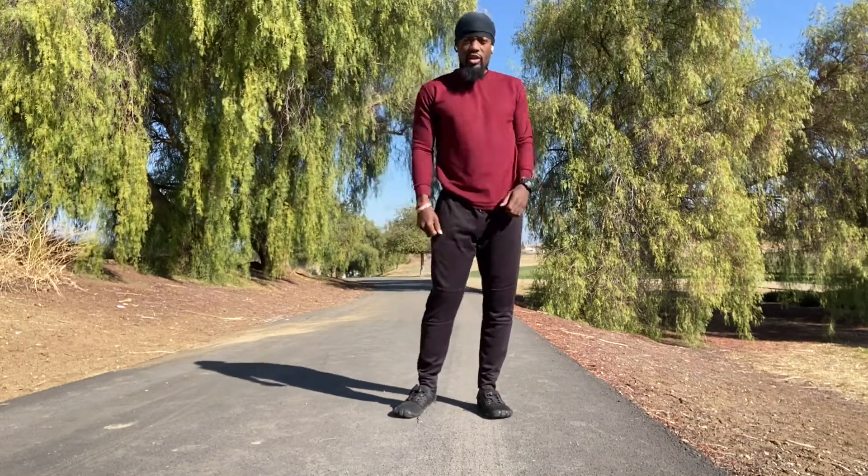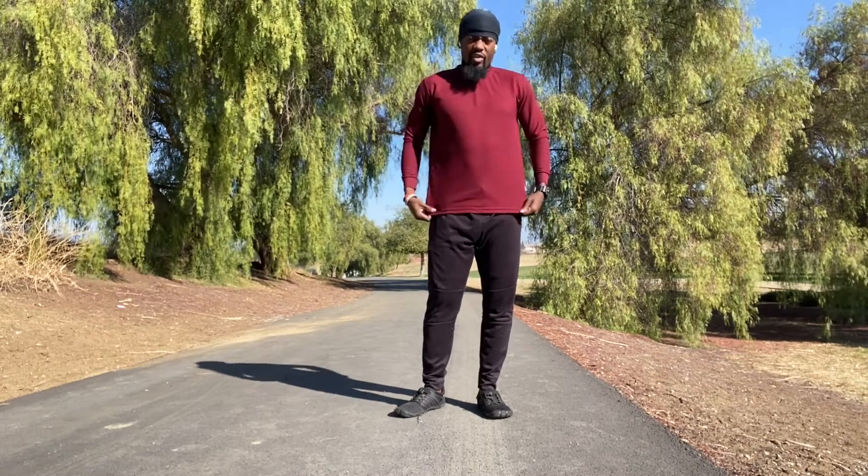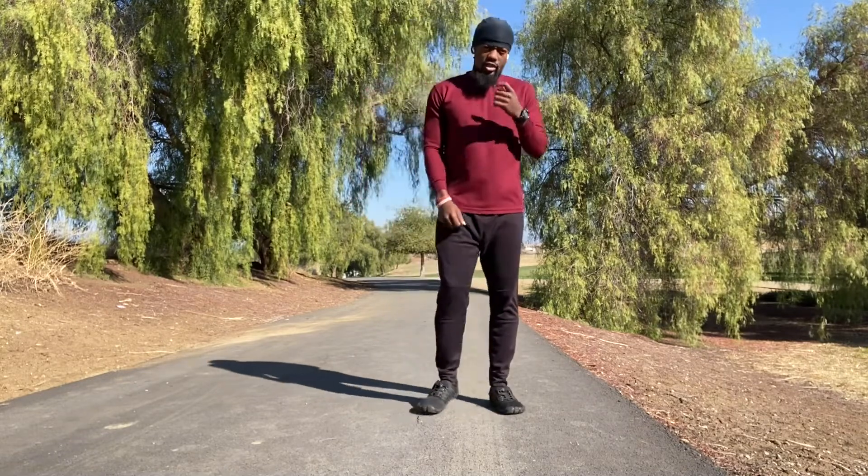By this time you should be a little bit sweaty, the heartbeat should be pumping a little bit, and you should be nice and warm for the actual exercise that's about to happen right after this. So, 20 jumping jacks — ready, go.